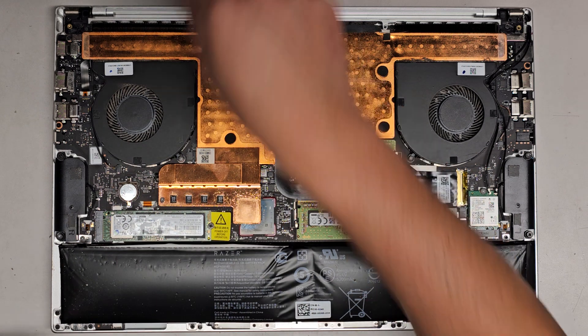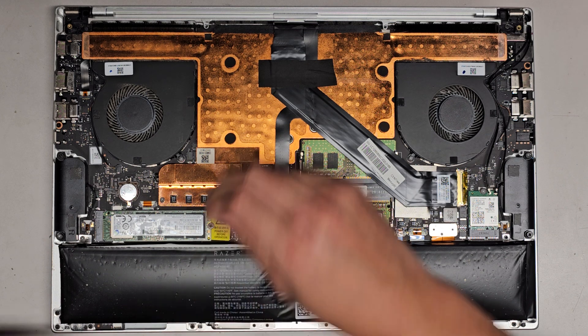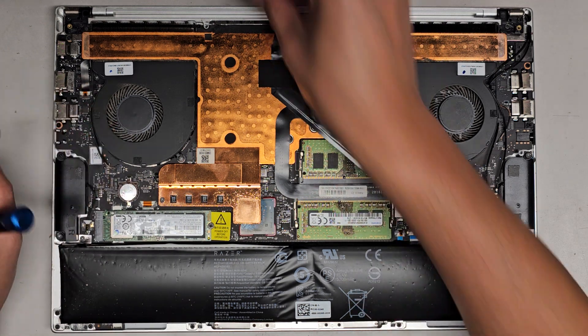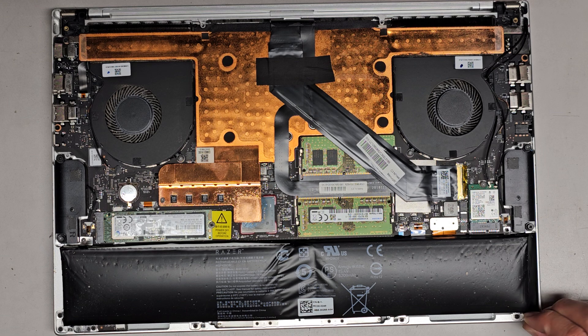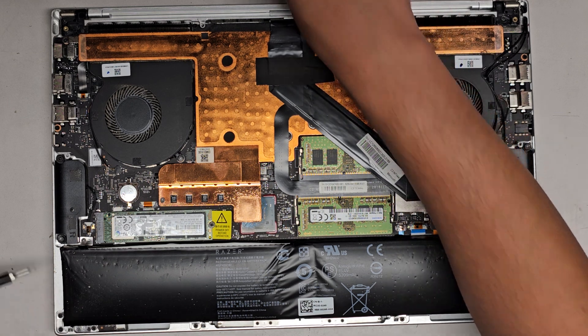I'm going to have to dust it off because the fans are pretty dusty. I'm going to use a toothbrush to brush it off, and then use an electric air blower to blow the dust away. I'll do that part off camera — basically just take a toothbrush and brush the fins to clean it up, then blow it out. I'll be back and you'll see a cleaner laptop.